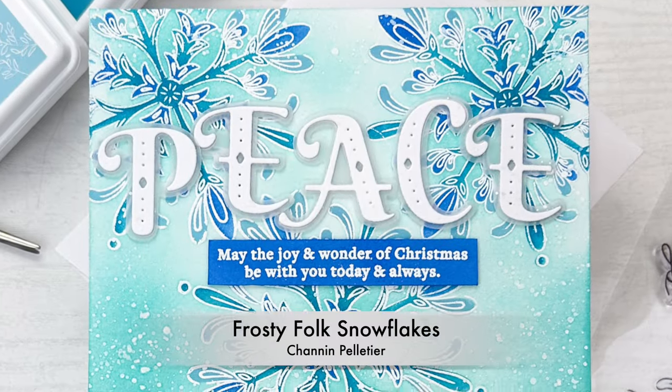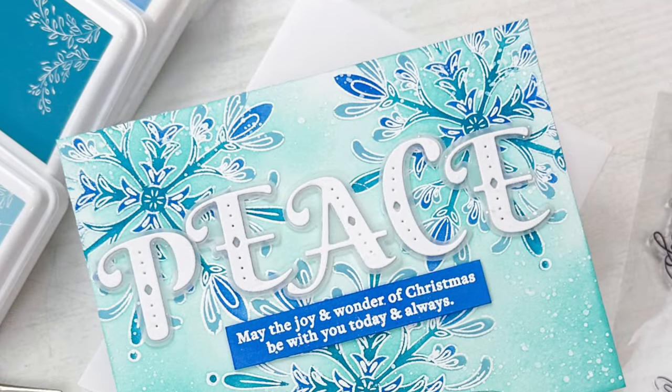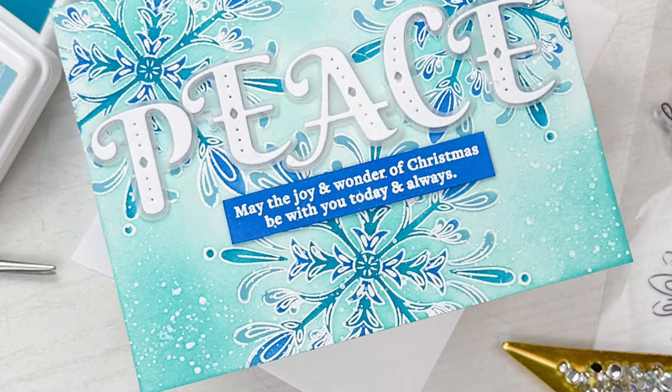Hello everyone, it's Shannon here for Pinkfresh Studio. In today's video we are going to create this frosty holiday card featuring stamps and dies from the recent release.